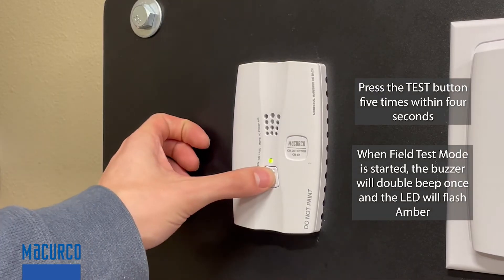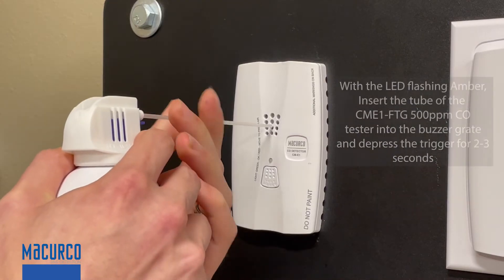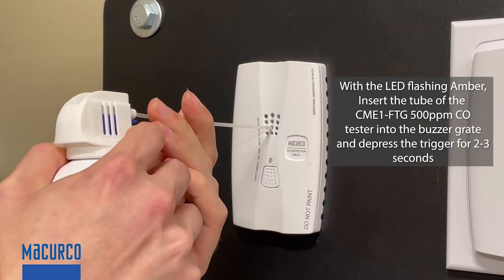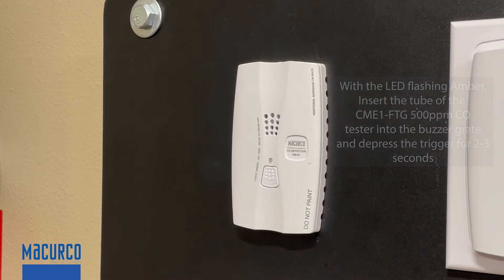Press the test button five times within four seconds to activate the field test mode. With the LED flashing amber, insert the tube of the 500 parts per million CO tester into the buzzer grate, and depress the trigger for two to three seconds.